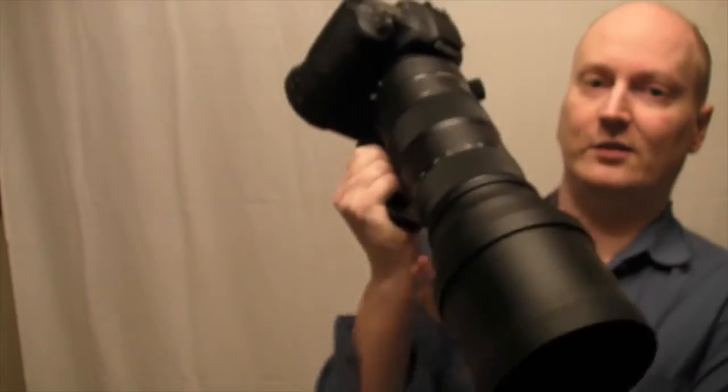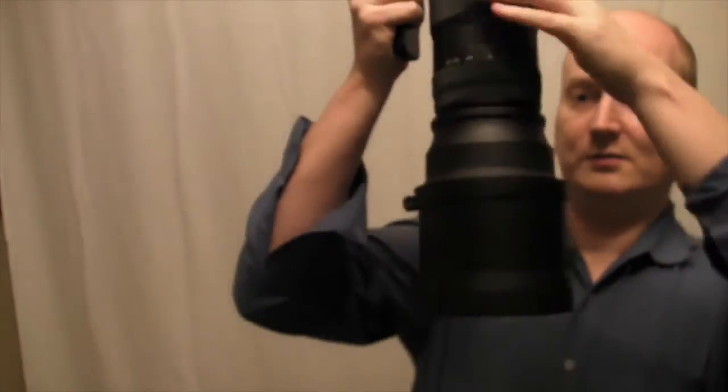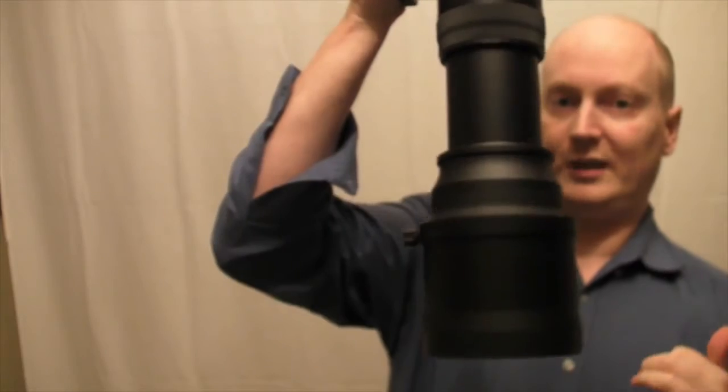You can see that nothing's happening with the lock engaged. However, if I turn it off, you'll see it starts to creep.